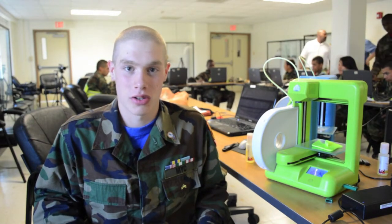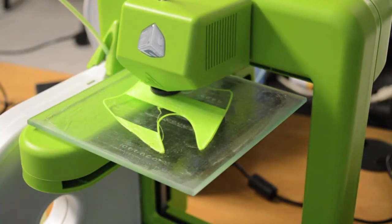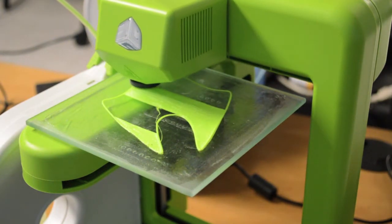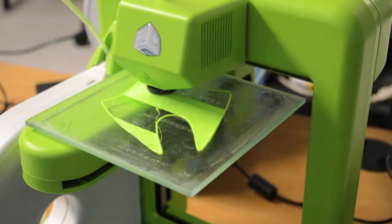It's pretty interesting to build something that you can actually hold. It just prints in layers — it goes line by line. It starts with that first line, then fills it in, then goes that line again, and just starts building up the block and everything.